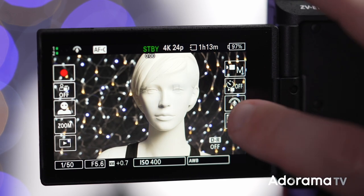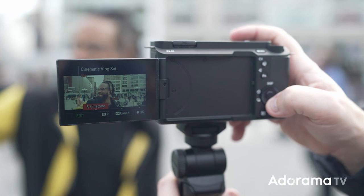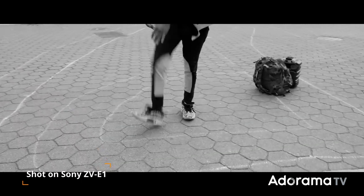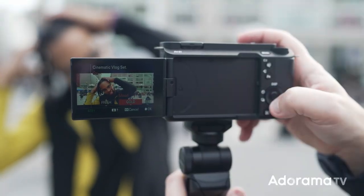If you want this camera for vlogging, Sony created the cinematic vlog mode with just one click. The aspect ratio will change to cinema scope at 2.35:1 and you have the choice between S-Cinetone and four more LUTs. You can also change the mood and the autofocus transition speed.